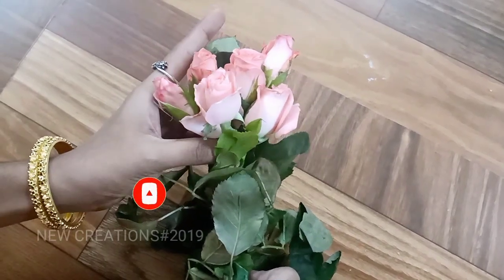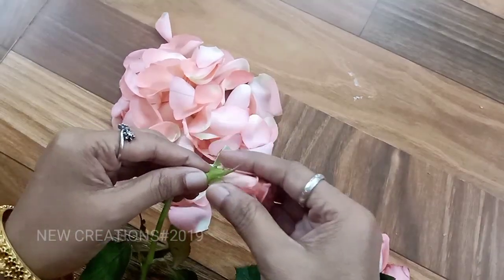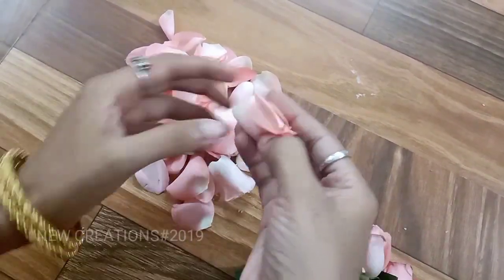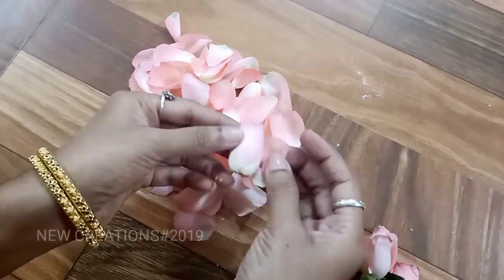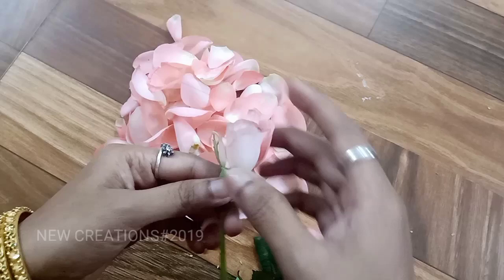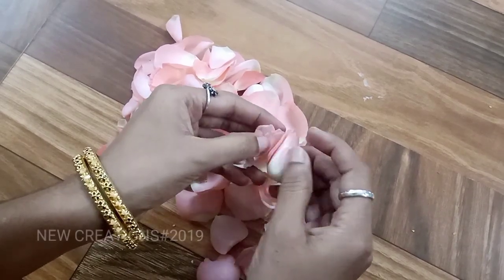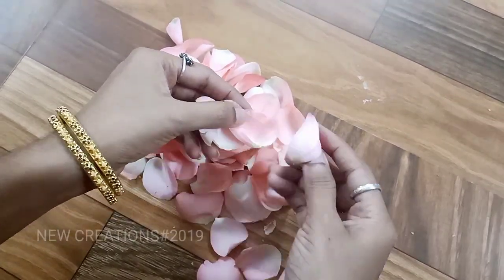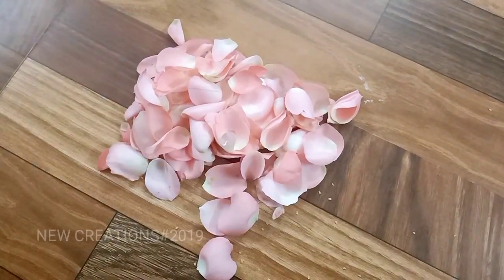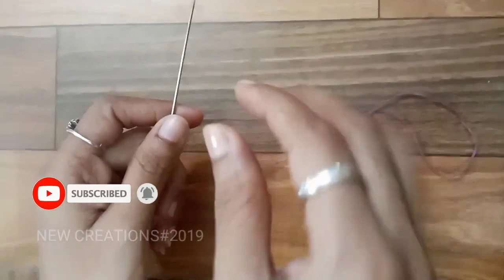we will add a pink color rose. Now we are going to use a red rose petal.